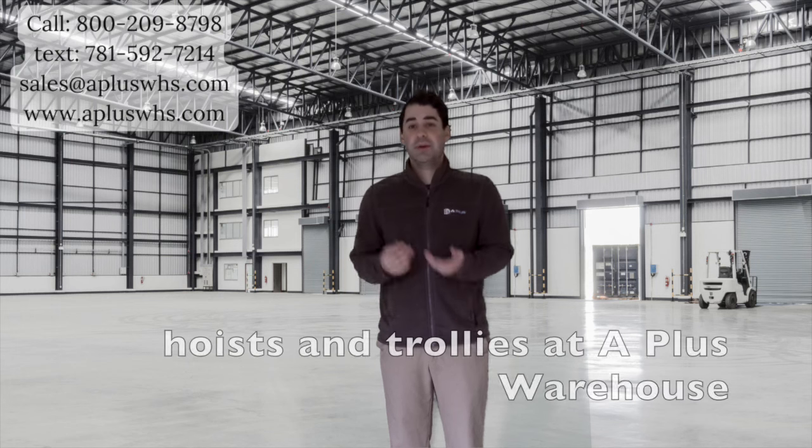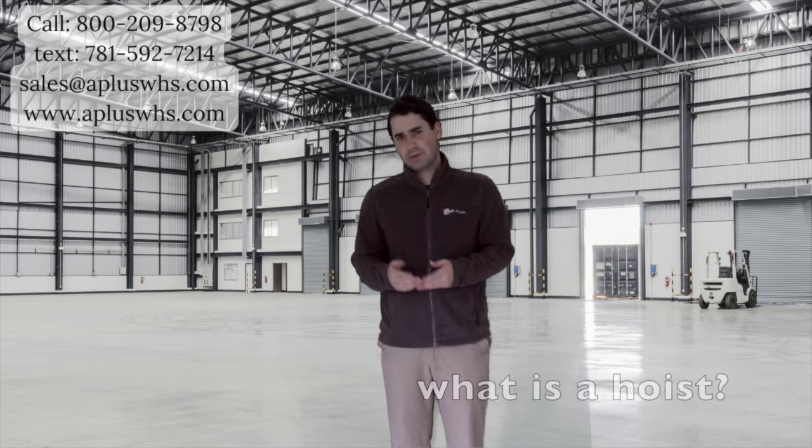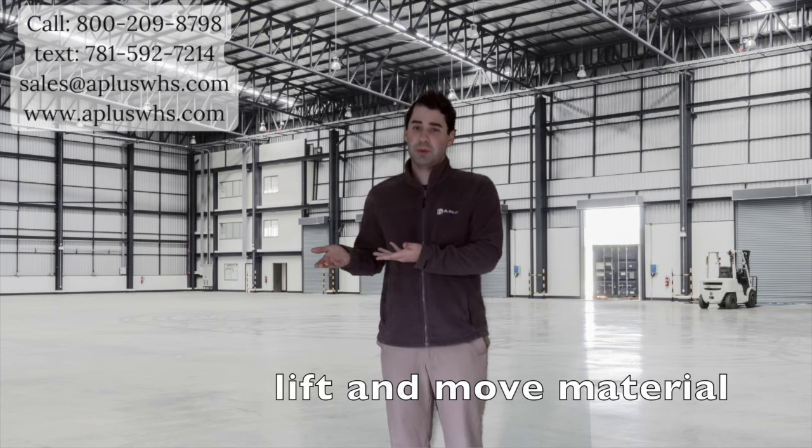Here is everything to know about hoists and trolleys at A-Plus Warehouse. First off, what is a hoist? A hoist is a piece of equipment used to lift and move material. Typically, it is connected to the horizontal beam of your crane.